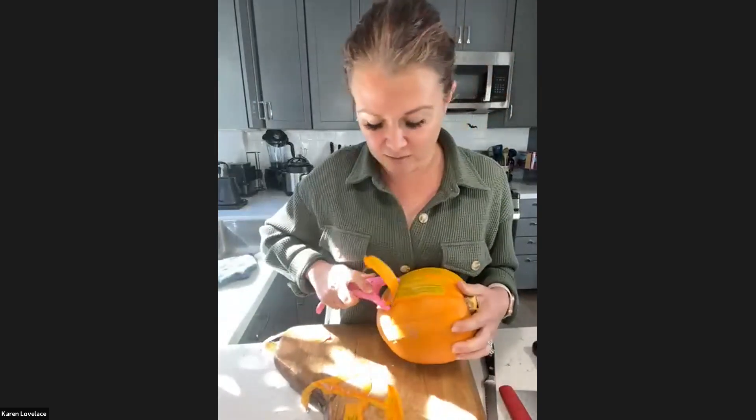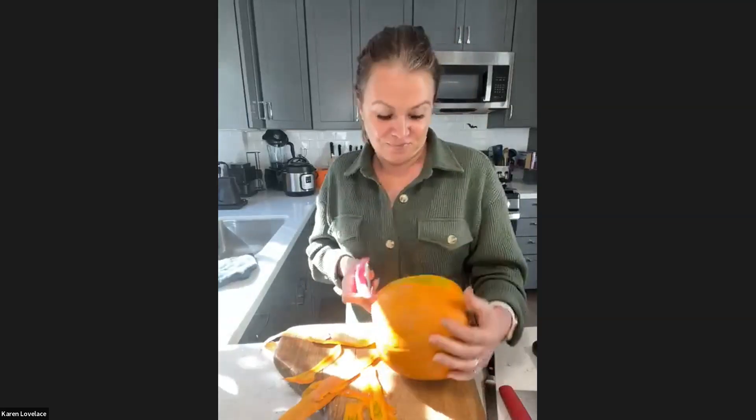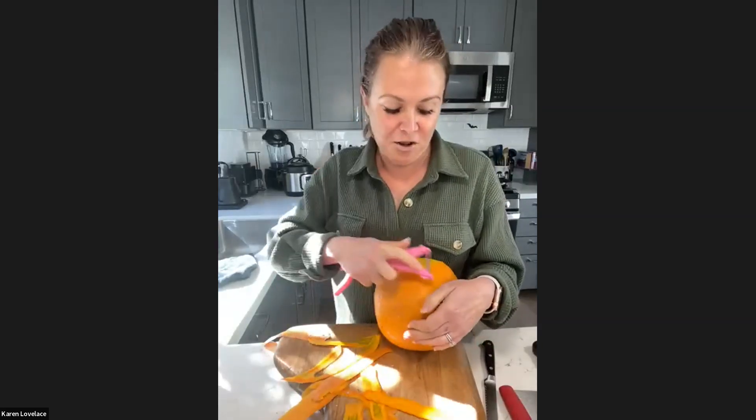You want a pumpkin pie pumpkin — you don't want a jack-o'-lantern pumpkin. Did it have a name on it, like what kind of pumpkin? You want a pumpkin pie variety, not a jack-o'-lantern. I'll tell you a story about why.